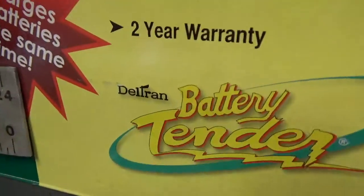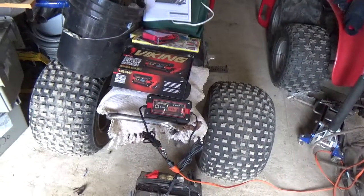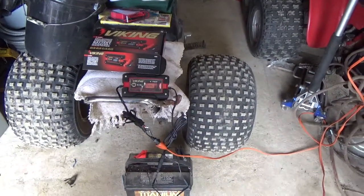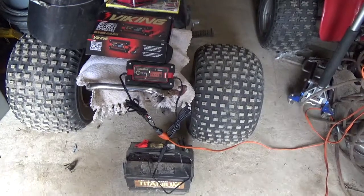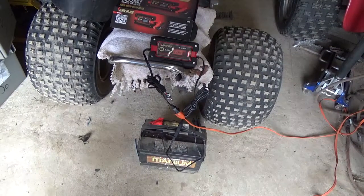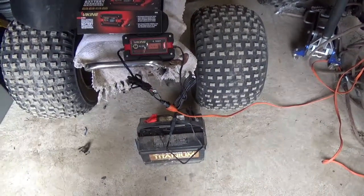I previously bought a small Deltran Battery Tender that theoretically had a high-frequency desulfation function. It did not have an inline fuse. It was supposed to desulfate the battery, then gradually switch over to charge, then to maintenance — all automatically. Well, it must have pulled too much current for too long, and the thing was destroyed. It was just out of warranty, so that didn't do me any good.